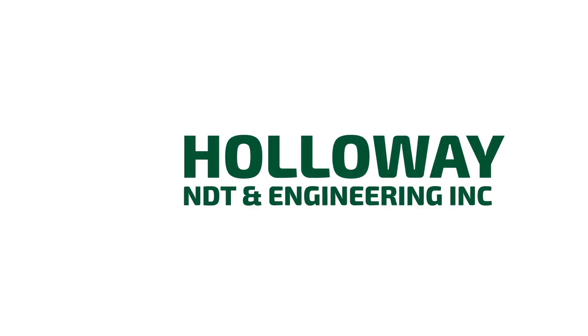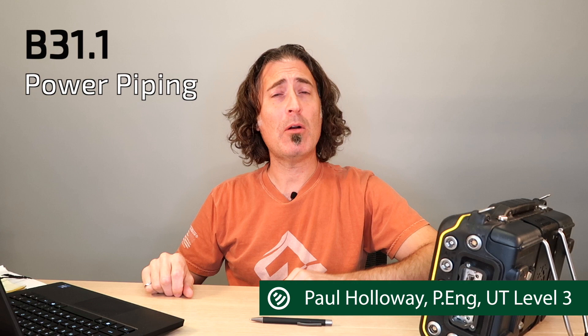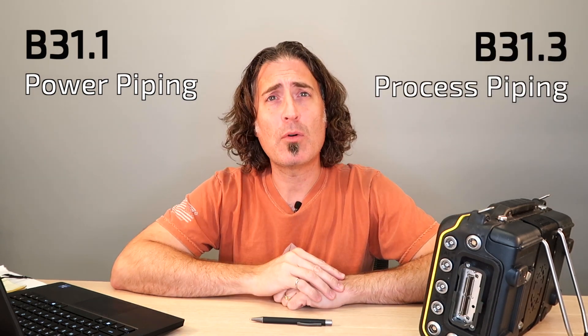Today we're going to look at ultrasonic inspection of piping welds — ASME B31-1 versus B31-3. If you're scanning piping welds, there's a good chance it's either ASME B31-1 for power piping or B31-3 for process piping.